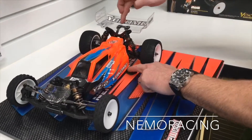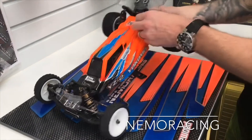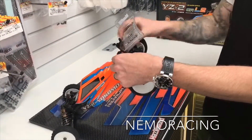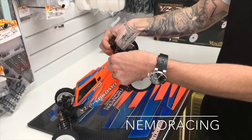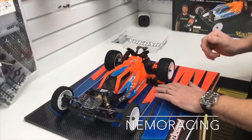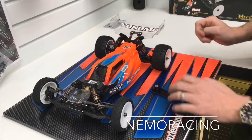If we look at the back, now we're getting a bit of bounce, so that tells me we're too high. So we'll take the shock, lower it down a turn, move the gauge out of the way, give it another bounce, slider under — still a little bit of bounce.